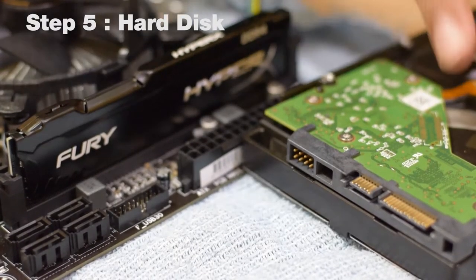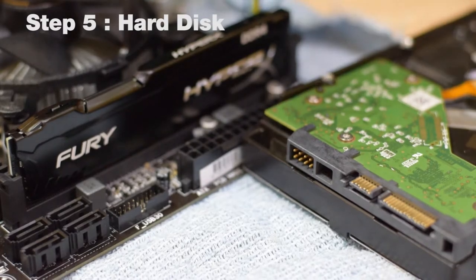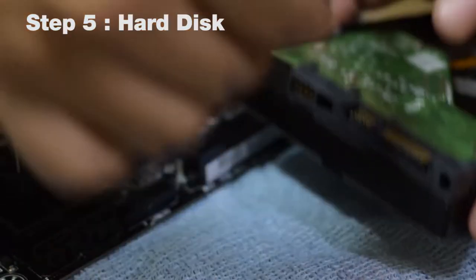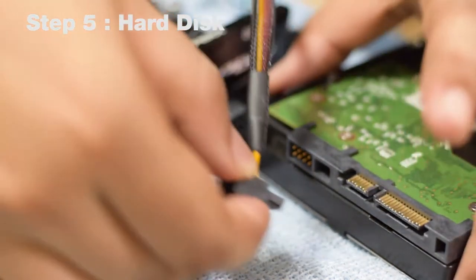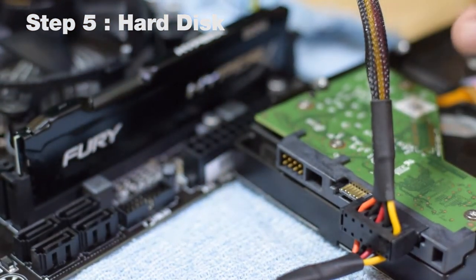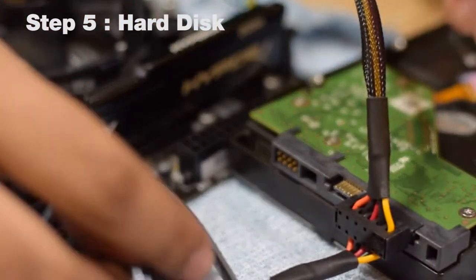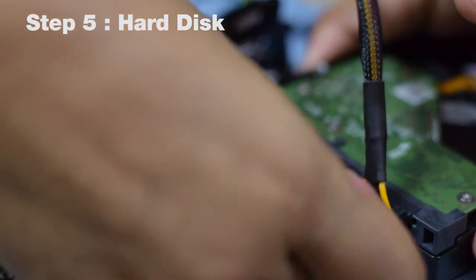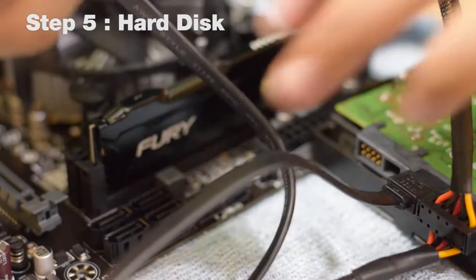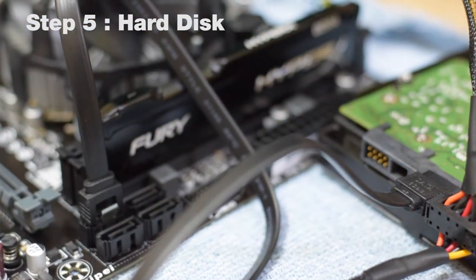In the next step, we will install the hard disk. The hard disk has two ports: the longer one is the power connector and the shorter one is the data transfer connector. From your power supply, locate the cable with SATA power headers — these have angular brackets that must be aligned before pushing the cable into the port. Then take the SATA data cable (which comes with your hard disk or motherboard), align its angular bracket with the port on the hard disk, clip it on, and plug the other end into any of the four SATA ports on the motherboard. Your hard disk is now installed.